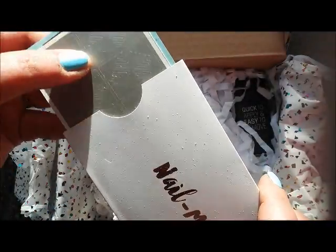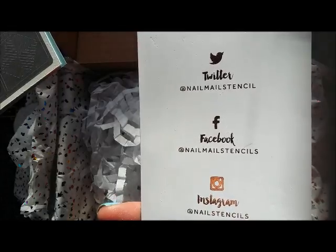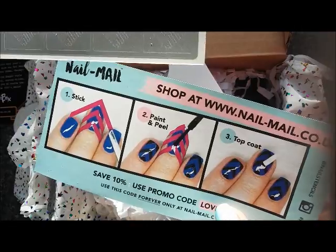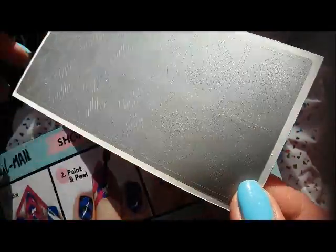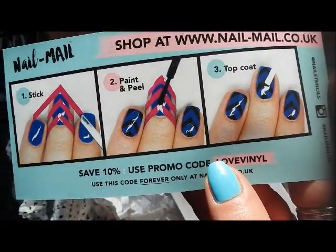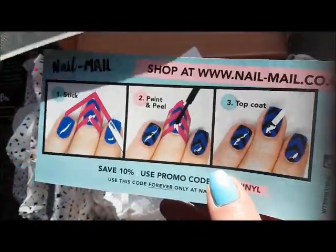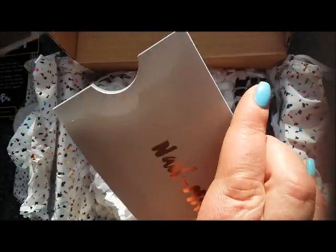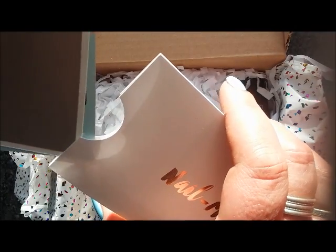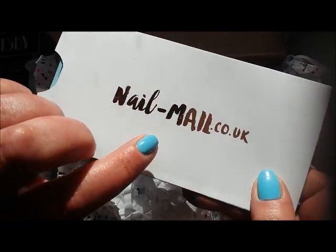And here's a little envelope. What's this? Ah, okay — some vinyls! Nail mail stencils. It shows you here how to use the vinyls. I've never had these before, just the strips, so I can do chevron manis now. I think vinyls are like stamping — they have their own way of getting used to. I've used Lanica vinyls and Polished Ponies vinyls before and they were great, so I'll see what this is like.